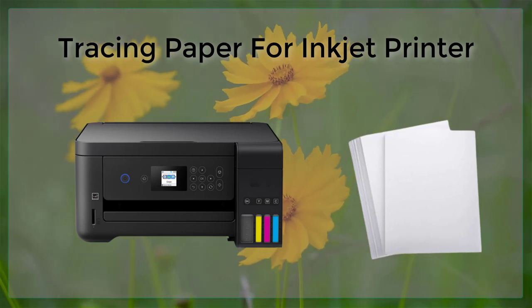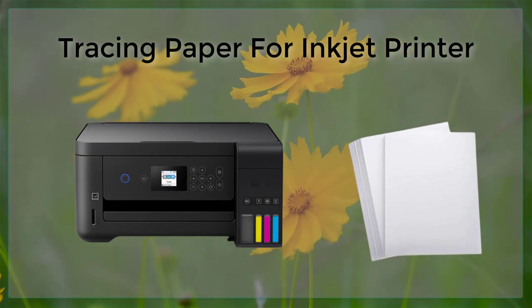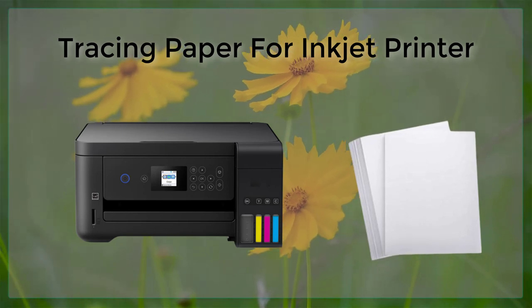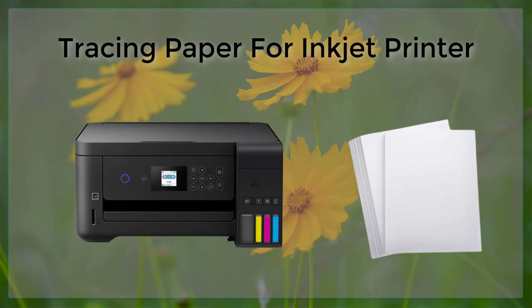This includes using the appropriate type of ink and selecting the appropriate paper setting on the printer. Additionally, it is also important to ensure that the tracing paper is loaded into the printer correctly, as this can affect the quality of the printed image.